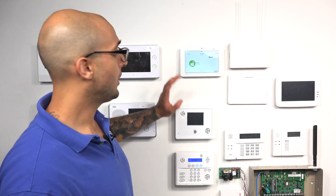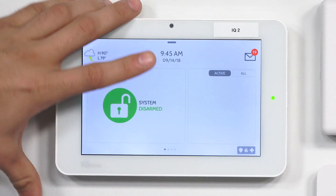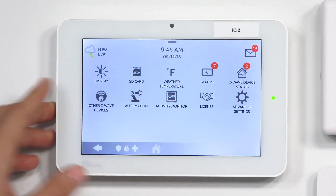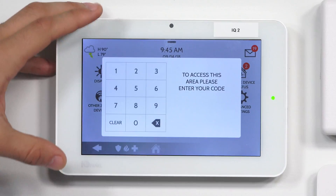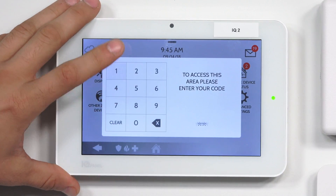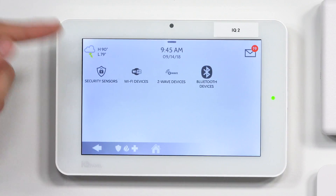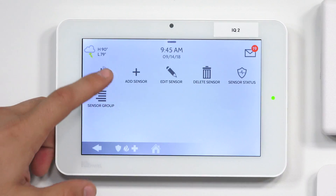As far as programming sensors to the system, it's really quite easy. On your panel, click this button to pull down the main menu, then click on Settings, then Advanced Settings. We have everything defaulted, so we'll enter 1111, which is the default installer code. Then we'll go to Installation, then Devices, then Security Sensors, and select Auto Learn Sensor.